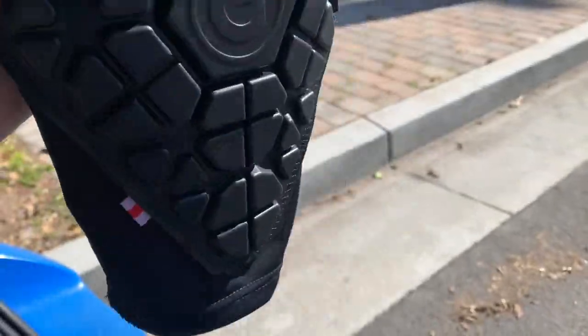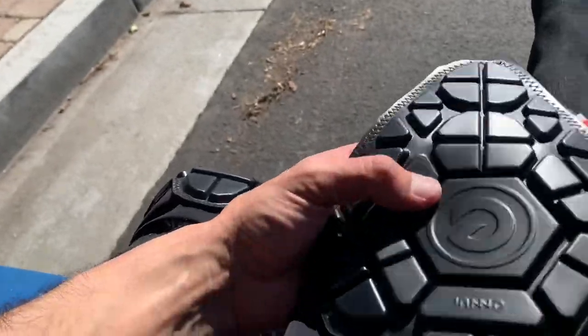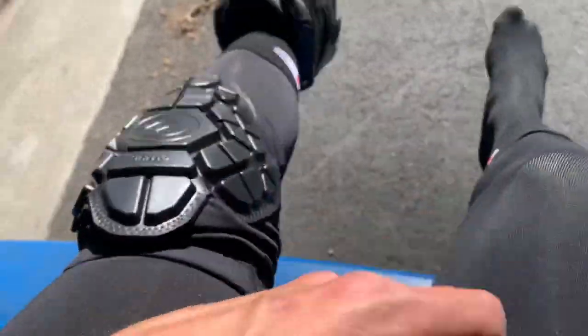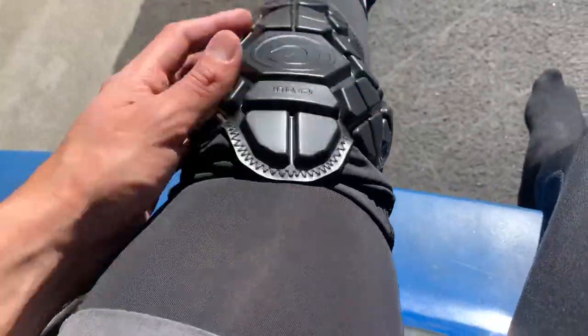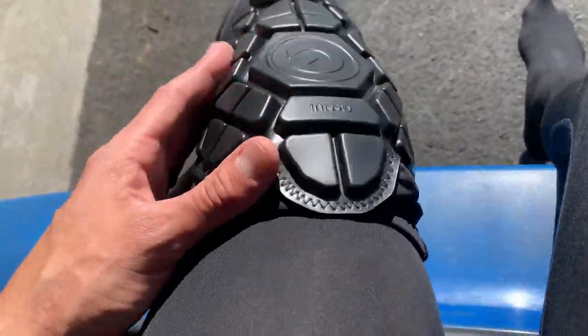I got large, extra large. I'm 5'10", 160 pounds, and these feel great. They don't slide. I can put them under my jeans and you won't notice them too much, unless you're really trying to pinpoint them.